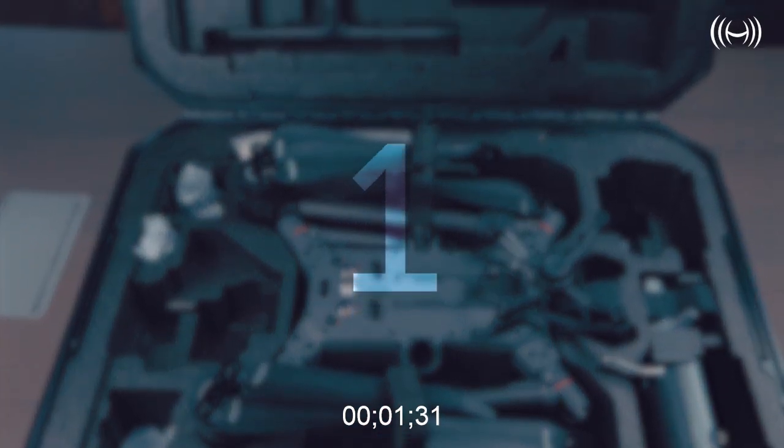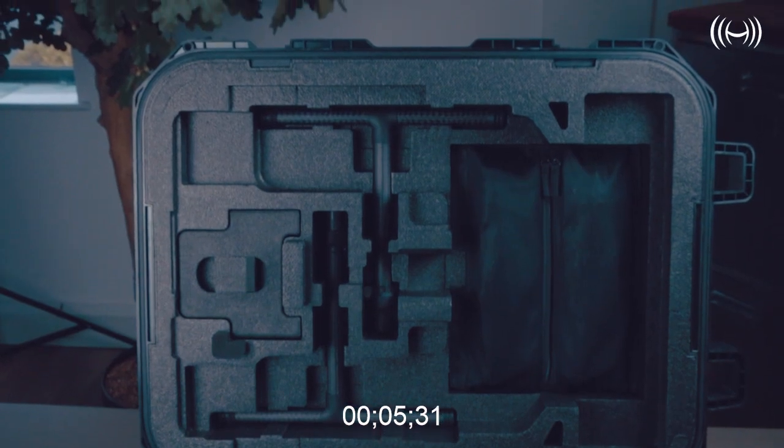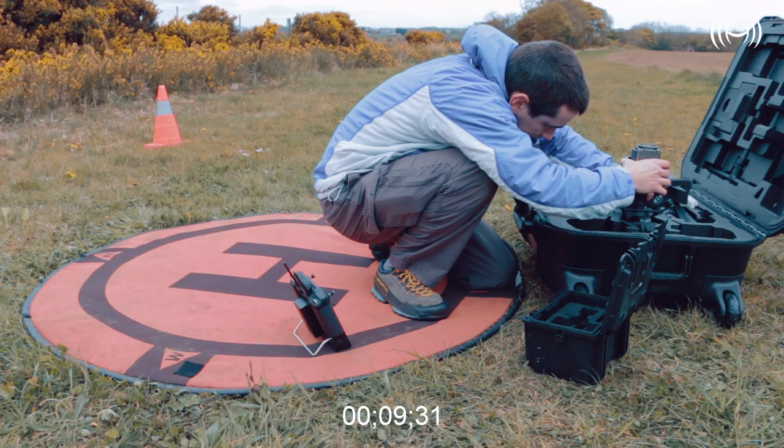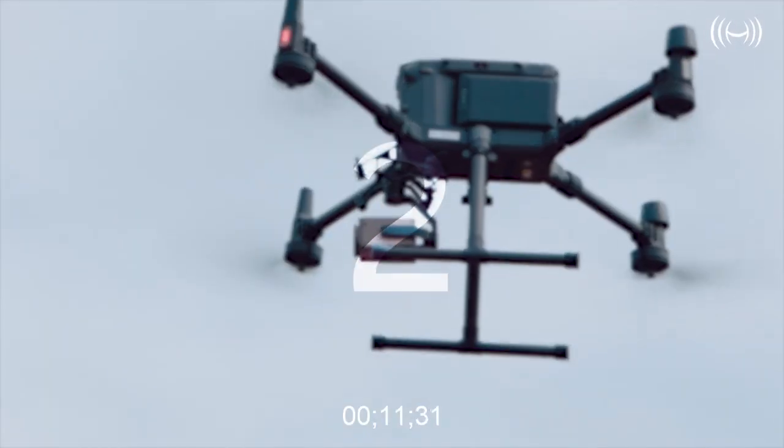Number one: it has permanently attached props. As a result, you'll have less time faffing around attaching the props, you'll get more time in the air, and you'll have more time to get other things set up.